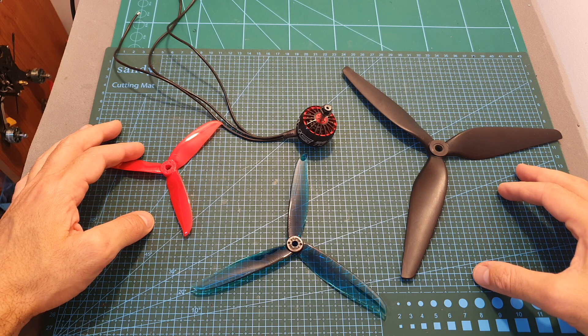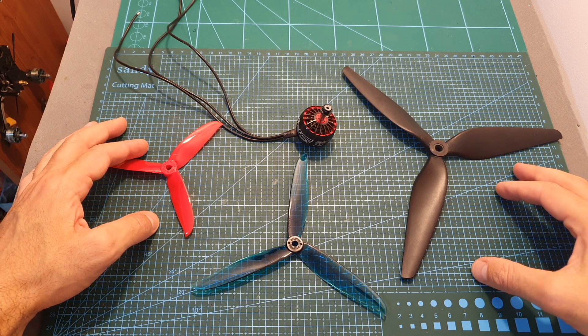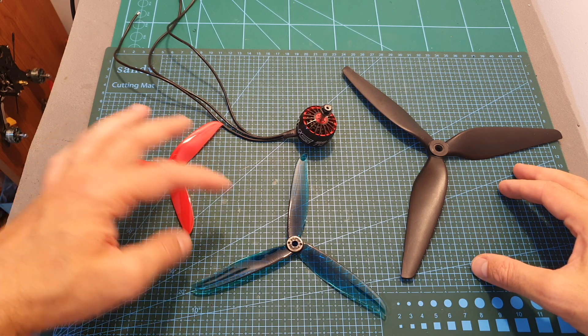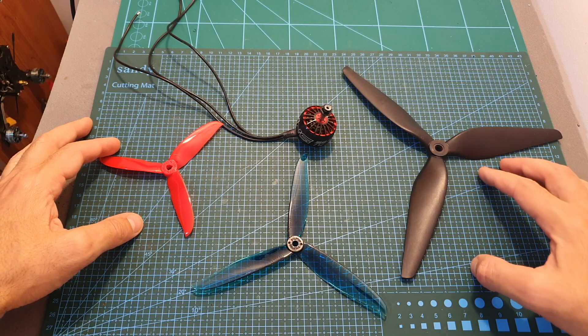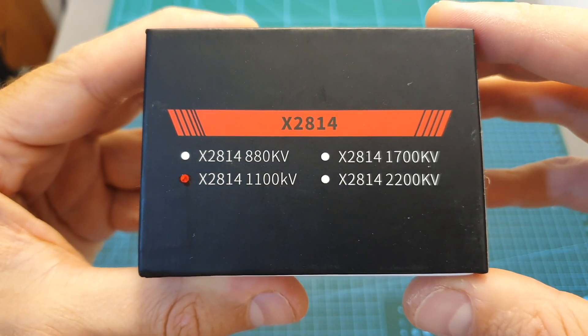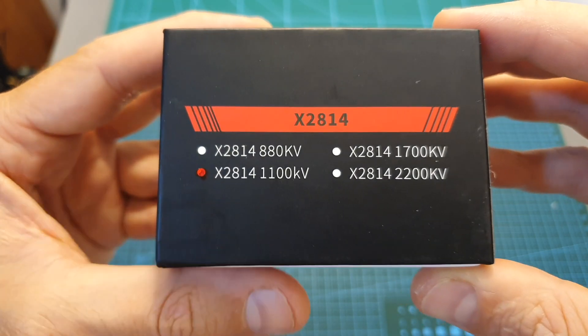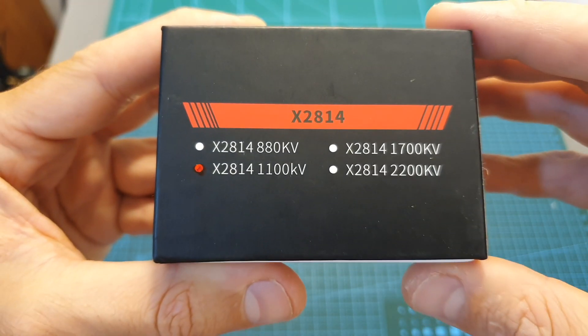Today in this video we are going to find out its maximum thrust and ampere consumption using 4S, 5S, and 6S LiPo batteries in conjunction with 5, 7, and 10-inch propellers. The iFlight Xing 2814 motor is available in four KV options; I've got the 1100 KV version which is compatible with up to 6S LiPo batteries.